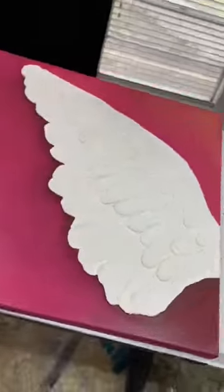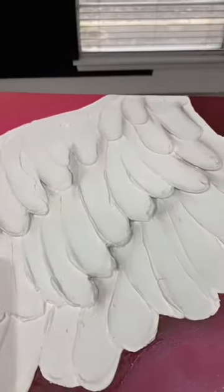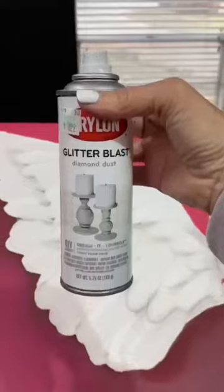Once it's dry, I come back in and I add darker paint for shadows. And to make it more lifelike, I add lighter paint for highlights. A couple of sprays of Glitter Blast, and I'm ready to add some gold.